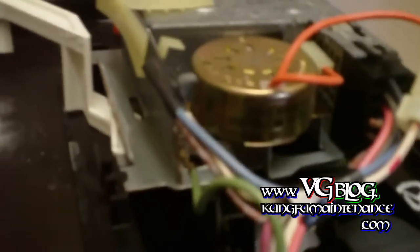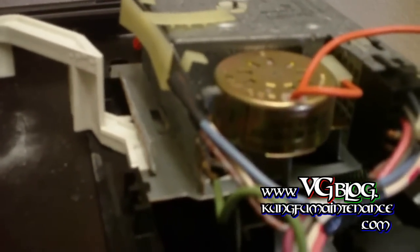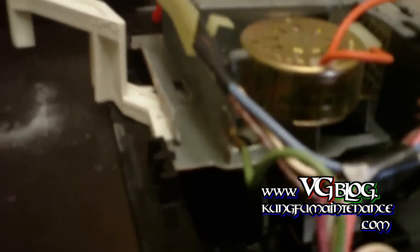Alright, now that should grab it. Now I can rotate the dial to see if the arm is engaging properly — which it is. Now we're going to put the two halves back together and put our cover back on.